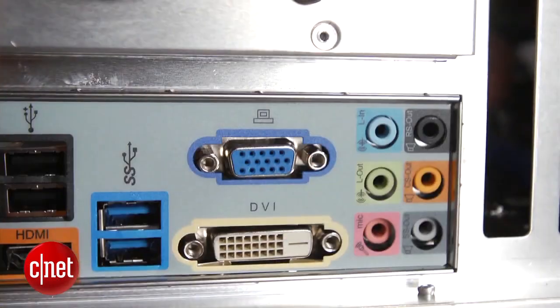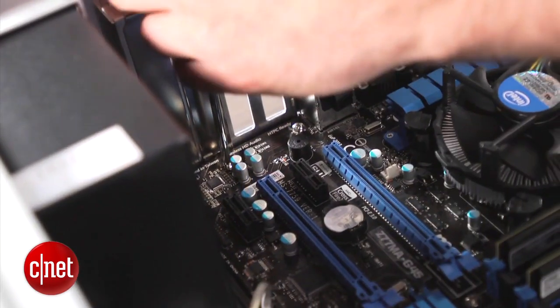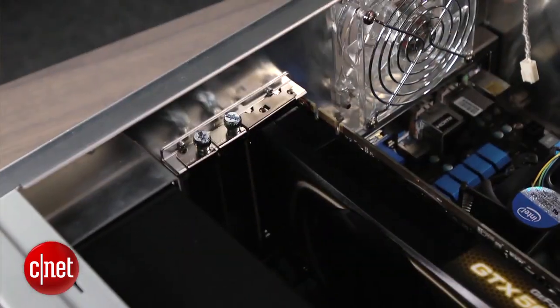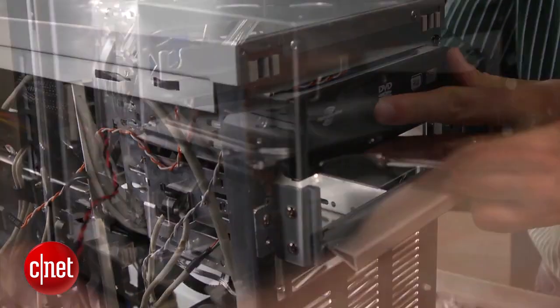Next up is the motherboard — line it up and screw it into place. Then pull back the PCI clips and click the graphics card into place. Both the hard drive and DVD drives slide into place and can be secured with screws.